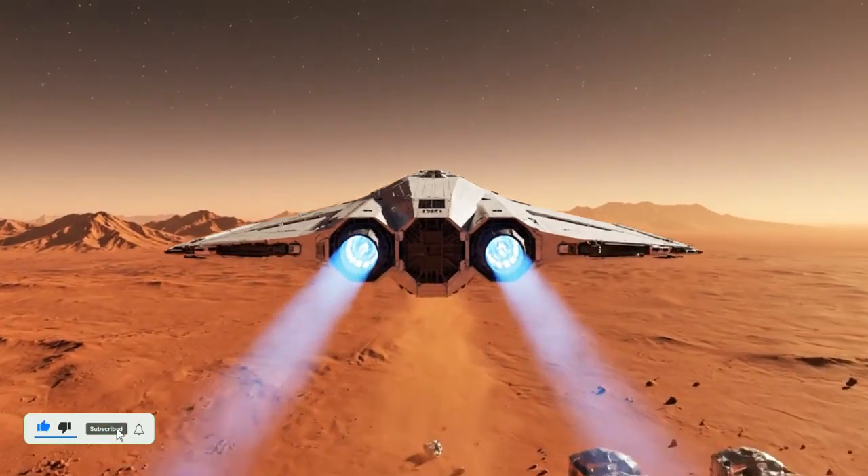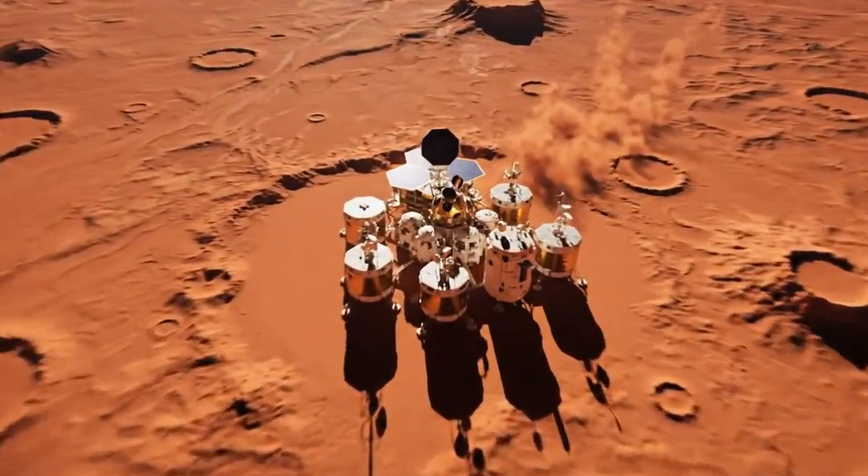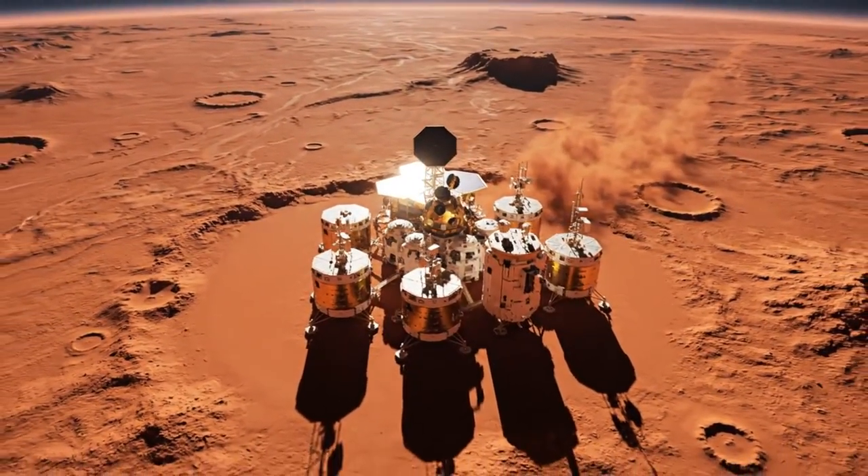Ascent successful. Heading to orbit. All systems stable. Data transmitted to Earth.